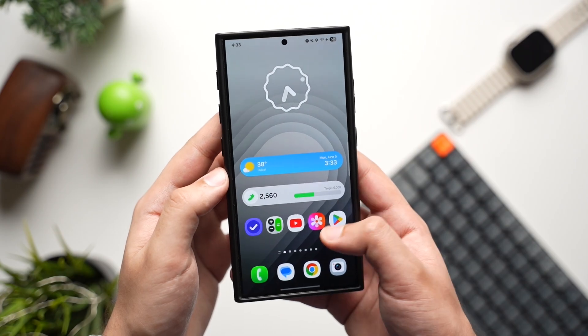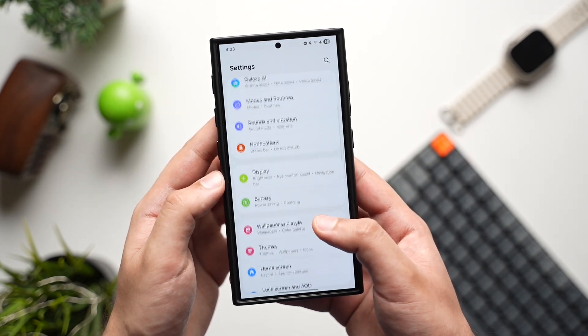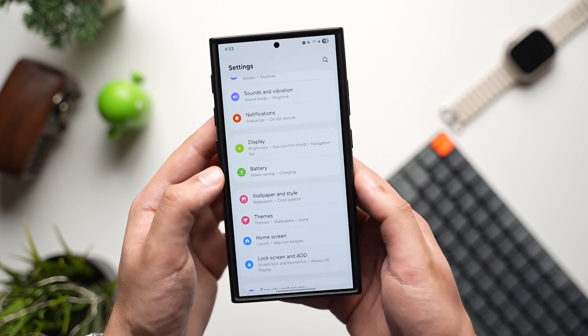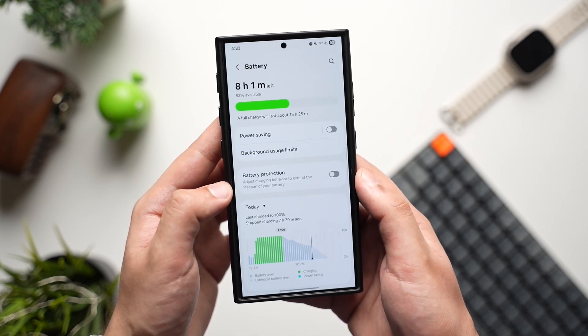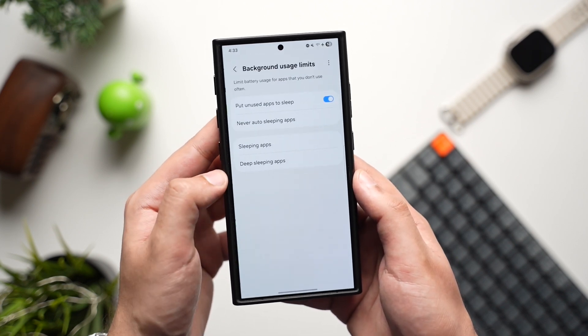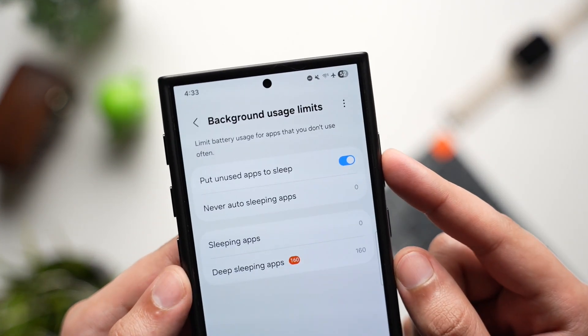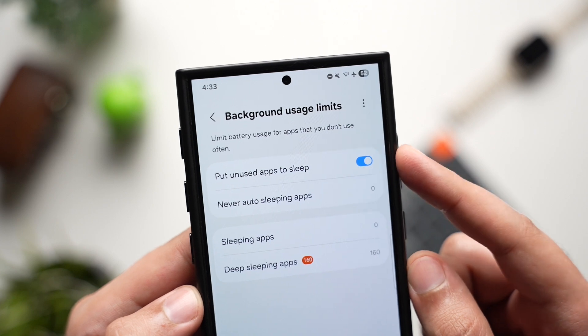First, go to Settings, scroll down and tap on Battery. Now choose Background Usage Limits and make sure the option that says 'Put unused apps to sleep' is turned on.